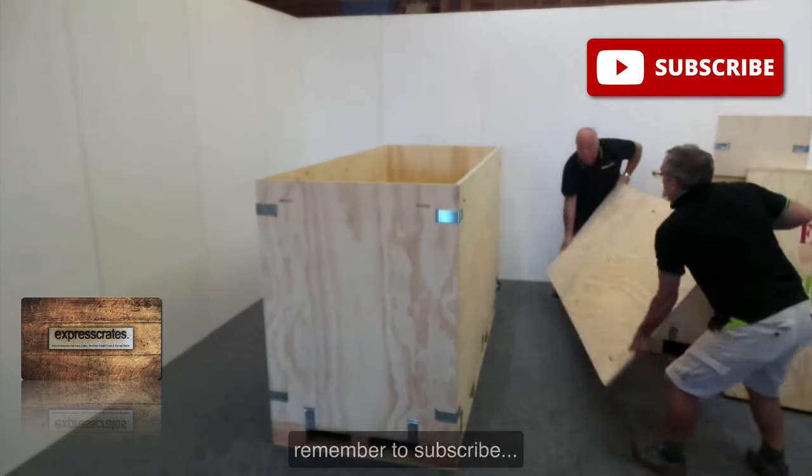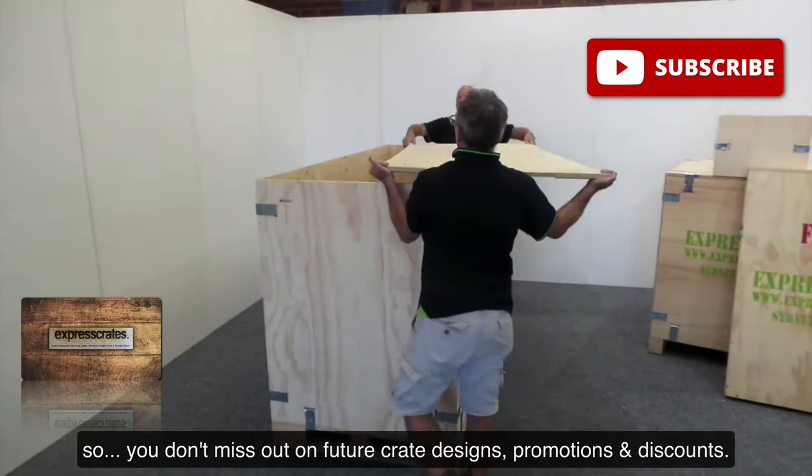Remember to subscribe so you don't miss out on future crate designs, promotions and discounts.